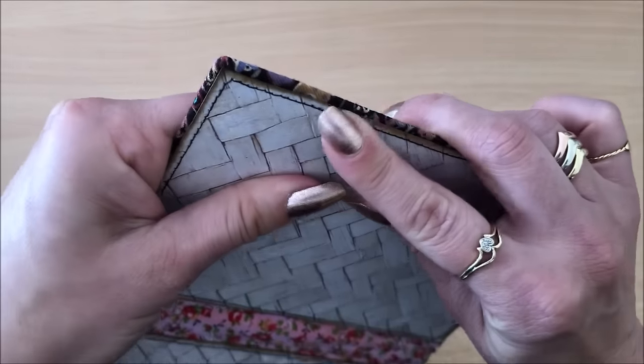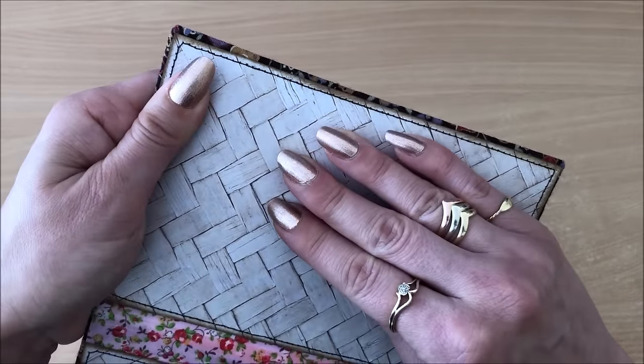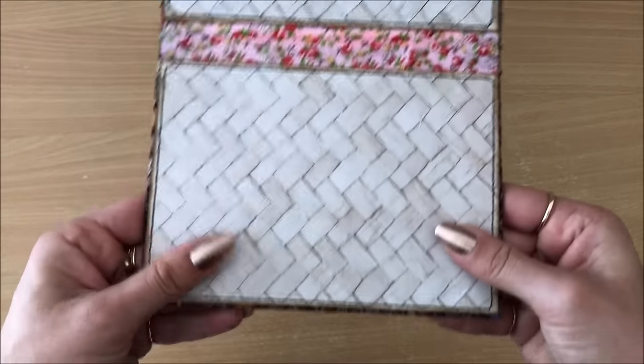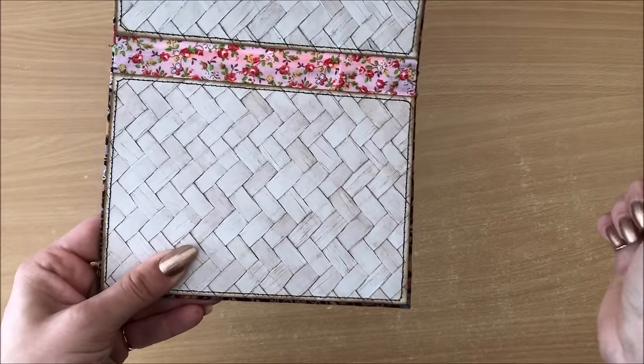You can see how that fabric wraps around on the inside of the book and is held down, so all of the edges are nicely sealed. Nothing can be peeled off.